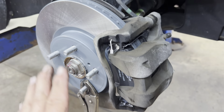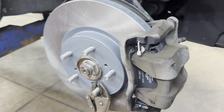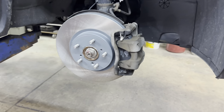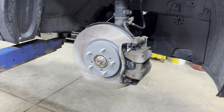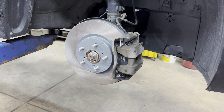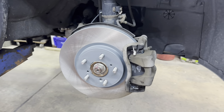Now do the other side the exact same way, making sure your line isn't twisted. After you get both sides done, put your tires on, put your lug nuts on, and torque your lug nuts to 100 foot pounds. Lower it down to the ground, go inside the vehicle, and pump your brake pedal up a couple of times to make sure you've got a decent firm pedal. Then go under the hood and double-check your brake fluid level in the reservoir — top it off as needed.